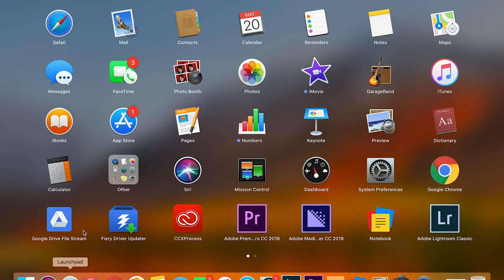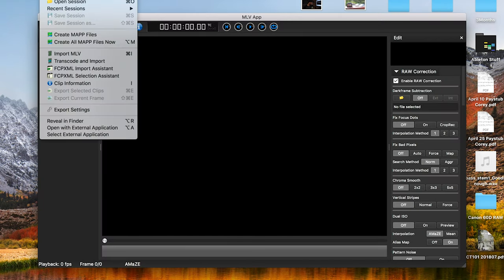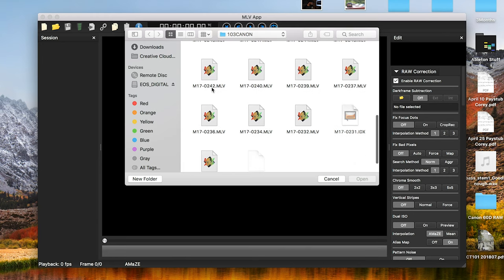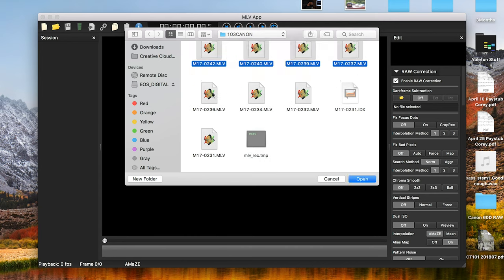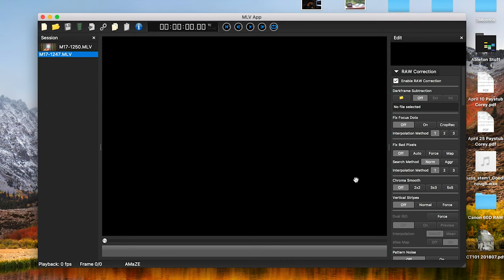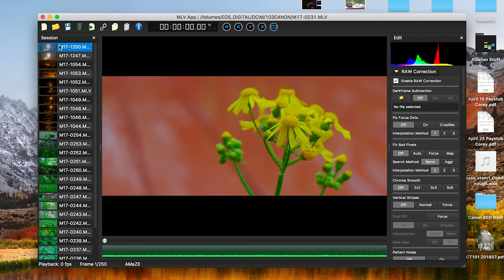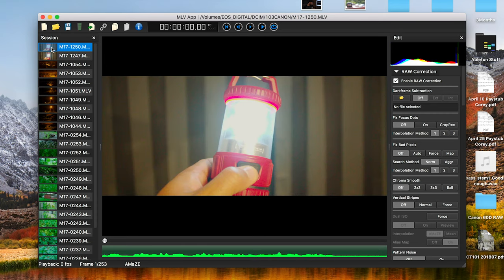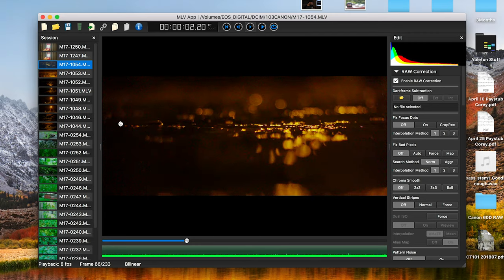Another con is the workflow. The workflow with raw video is much more complicated than just shooting and pulling it into your editing software. There are apps like MLV App which greatly reduce some of that — you can pull footage into MLV App, browse your clips, do a lot of correction there, then export and move those files into your editing software. But it's still a multi-step process. You'll have to take those MLV files — which is how Magic Lantern encodes them — and decode them into something like DNG files, stitch them together in Photoshop, then take them into Premiere or Final Cut. Regardless of the method, it will make your workflow substantially longer.